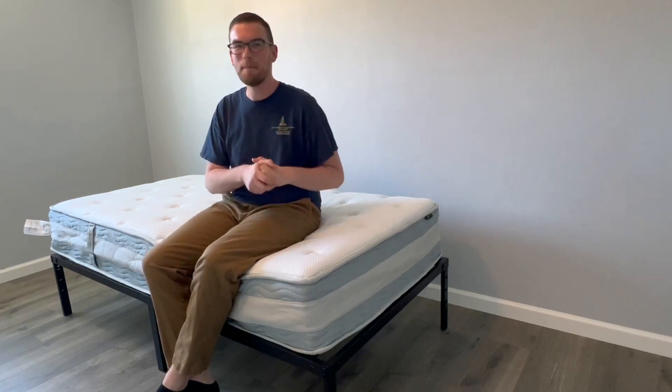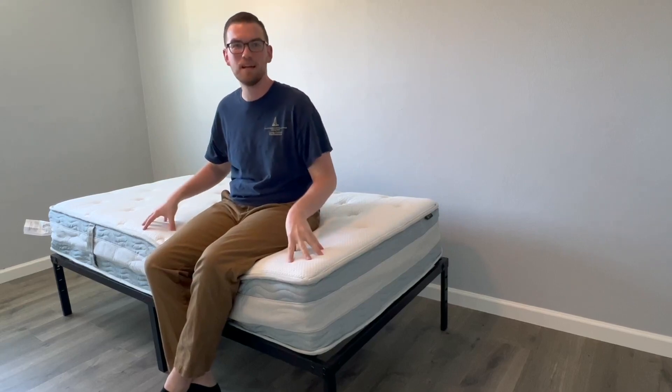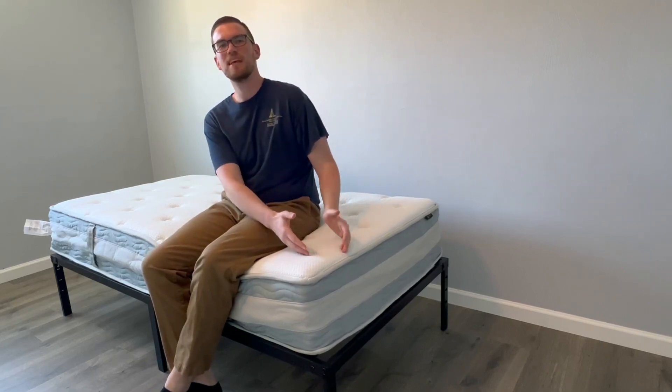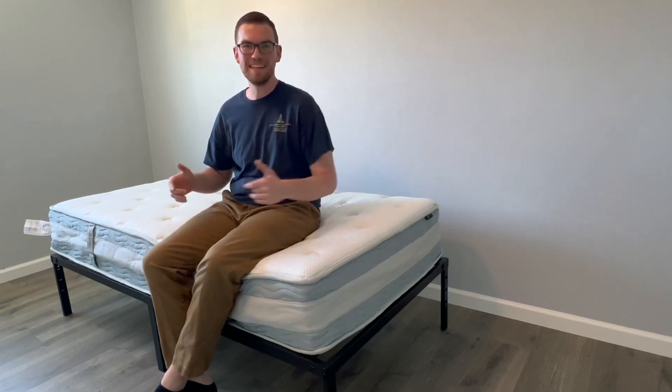I don't say that often — I don't get excited about products like this too often. But this is definitely one to get excited about. If you're even considering this Zinus hybrid mattress, I strongly recommend getting it. I don't think you're going to go wrong. You're going to be very, very happy you did.